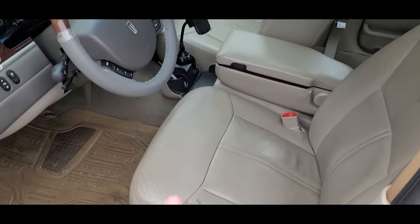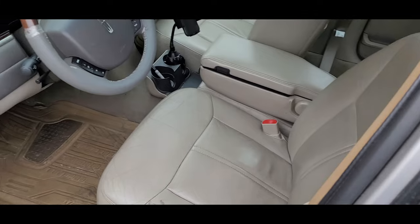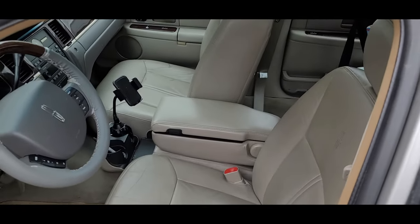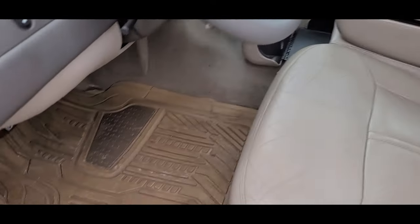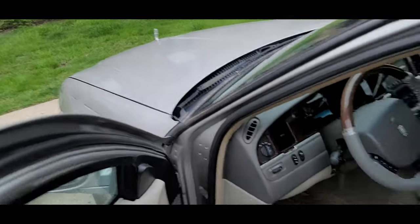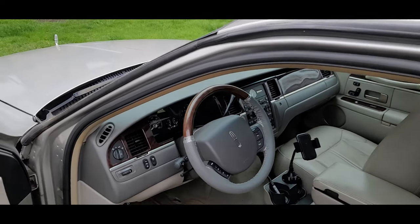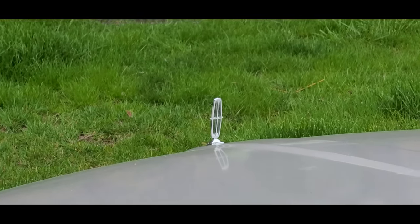I threw away the remaining Lexol since it was leaking everywhere. The whole cleaner-then-conditioner process reminded me of Happy Gilmore arguing whether conditioner or shampoo is better. I'm probably not going to get it again — going over the same surface twice feels like a waste of time, but it smells awesome. Little spring cleaning done. Still got that cornering bulb to replace; I was surprised the quick-flash activates even though it's not the turn signal itself.